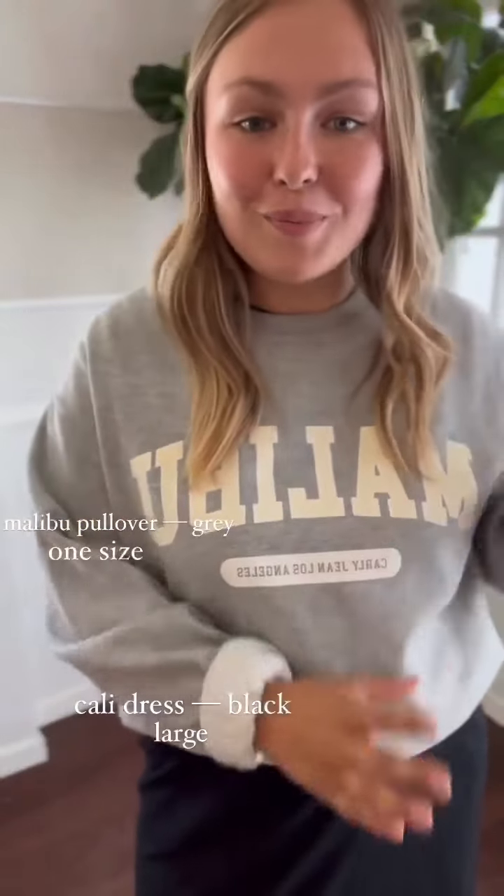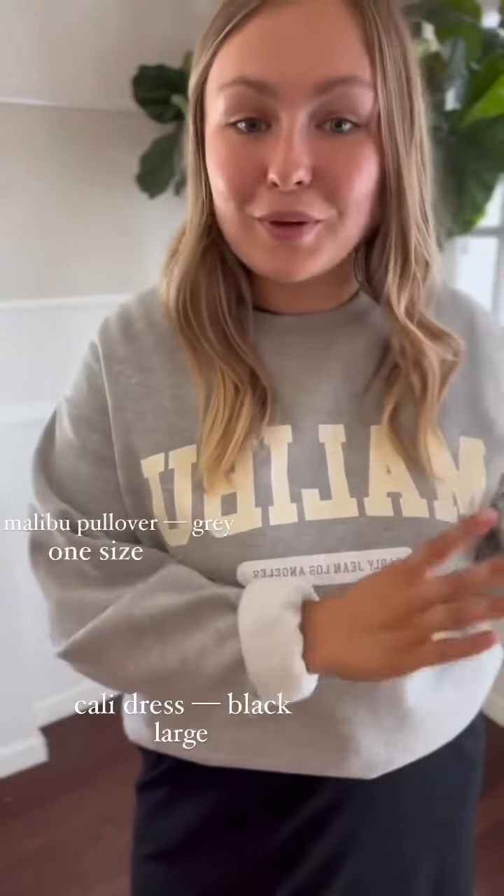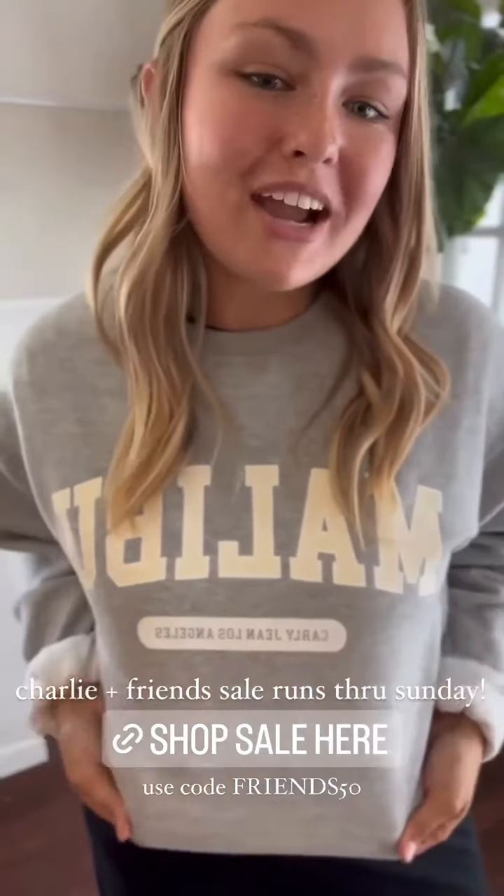The Cali dress is 50% off now through Sunday using the code FRIENDS50. We also have other pieces as part of the Charlie and Friends sale — including pullovers like the Malibu and CJLA styles. Make sure to check it out if you want to grab a pullover as well.